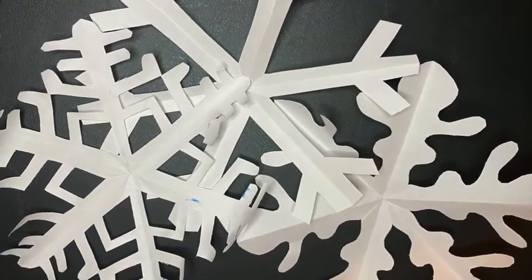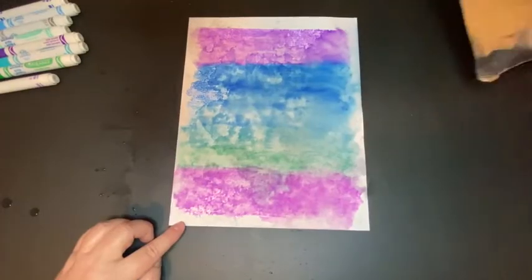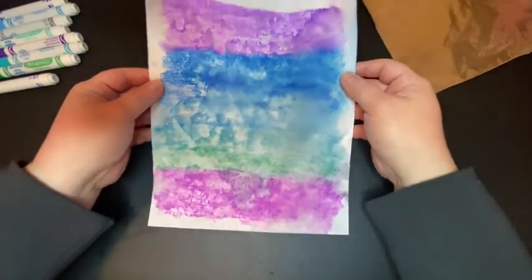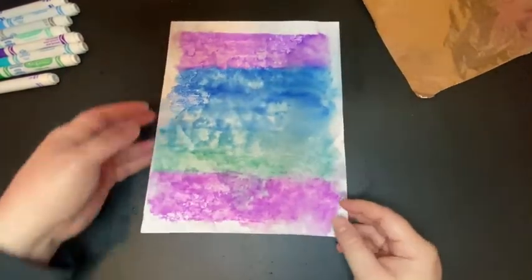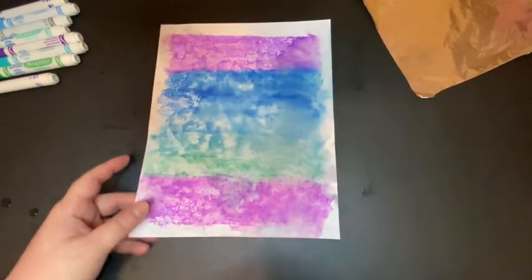Last week we learned how to cut paper snowflakes. What we're going to do this week is make a print and make some backgrounds for snowflakes that we're going to draw next week. So we're mostly going to be experimenting and exploring some printmaking techniques with markers.